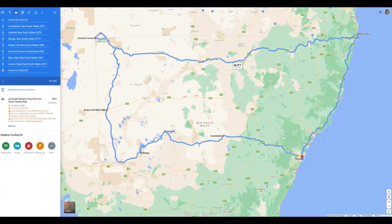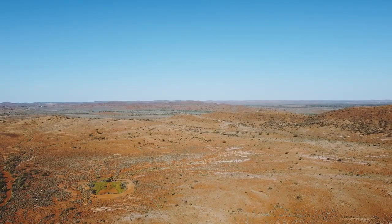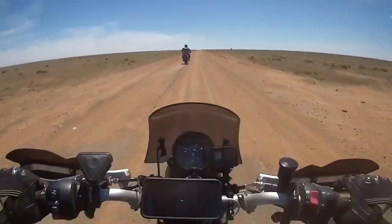As some of you may know, I went on a massive 5,000 kilometer ride around New South Wales in just a two-week period, where we rode through some of the harshest conditions, including about 400 kilometers of off-road riding. I had my phone mounted to my quad lock the entire time, and safe to say my iPhone camera works perfectly.